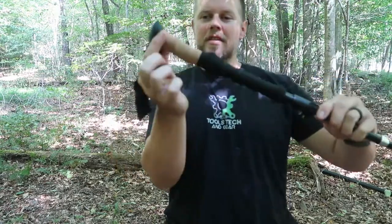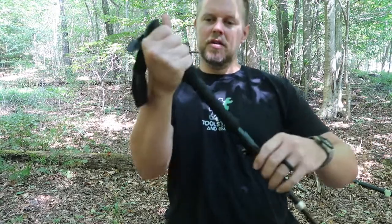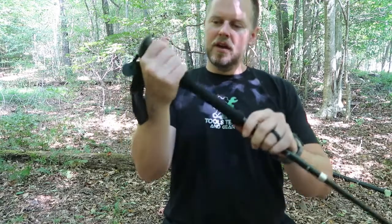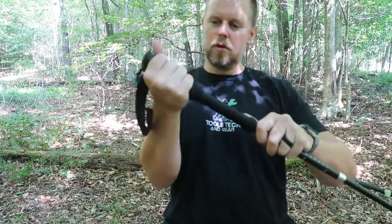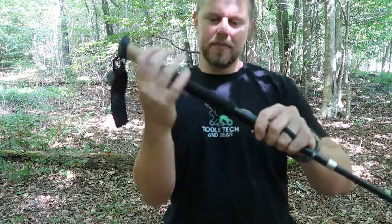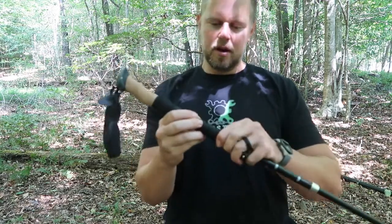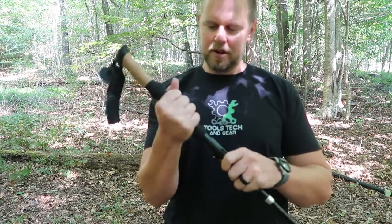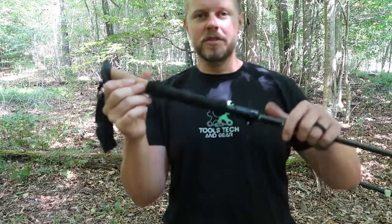The handle is nice. The cork goes down to about the third finger, so your pinky will be on the foam at the bottom — probably easier to shape that section out of foam than cork. The foam seems dense enough that it's not going to fall apart on you. I like the trekking pole; it's a good one.